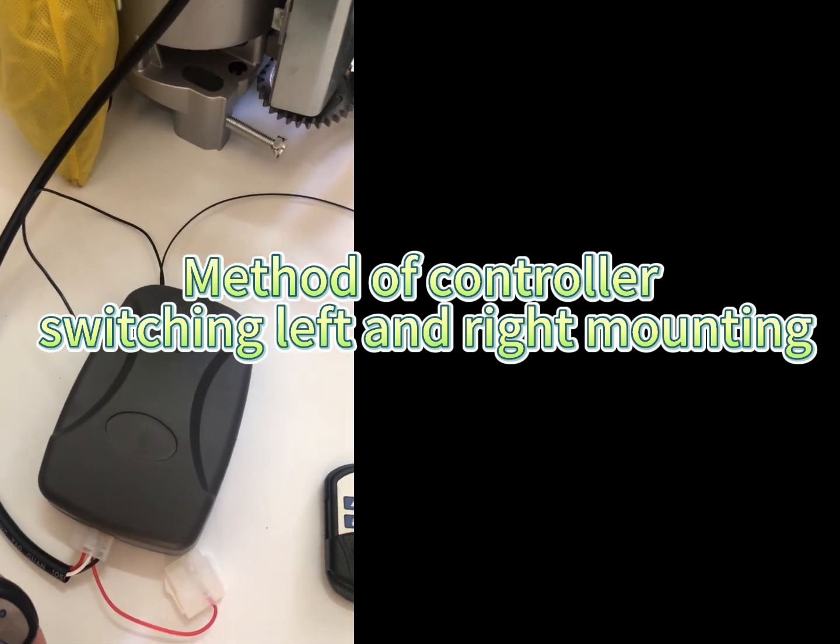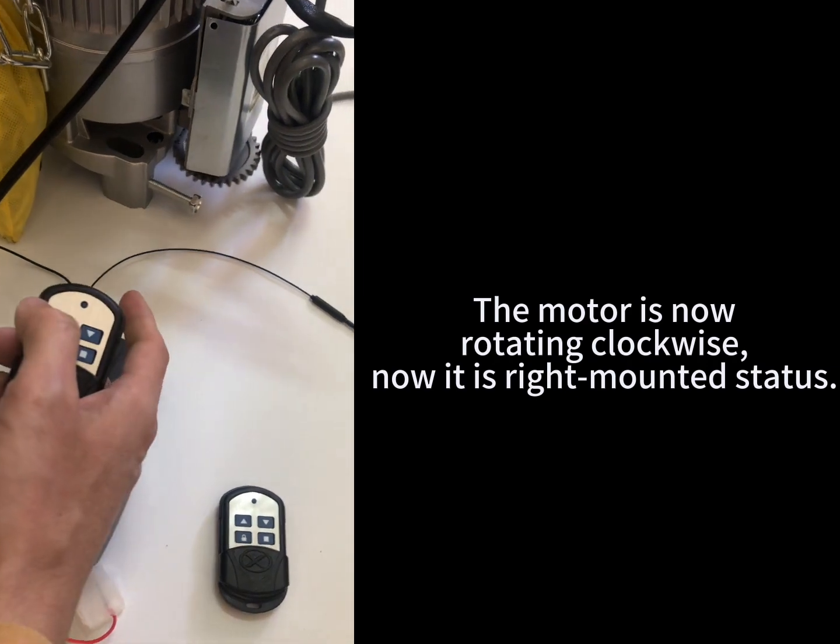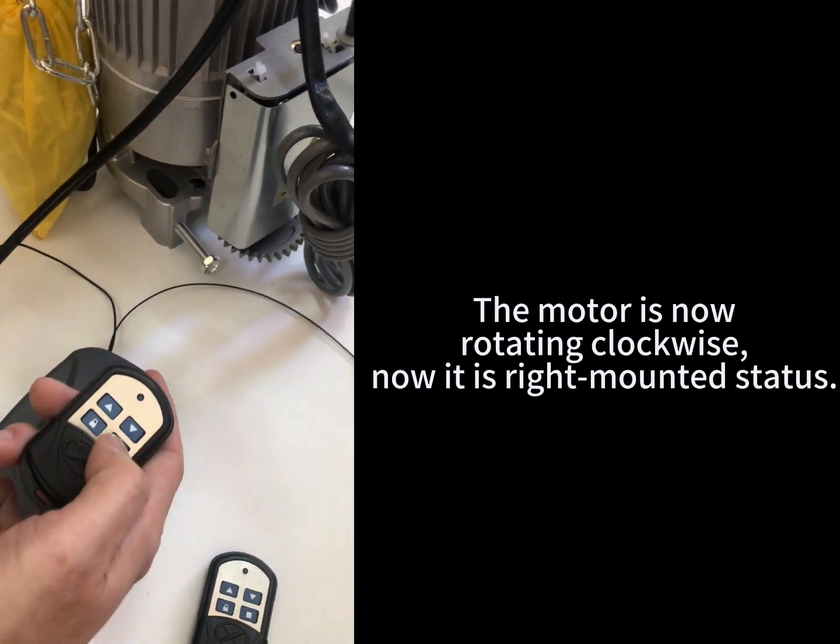Method of controller switching left and right mounting. The motor is now rotating clockwise. Now it is right mounted status.